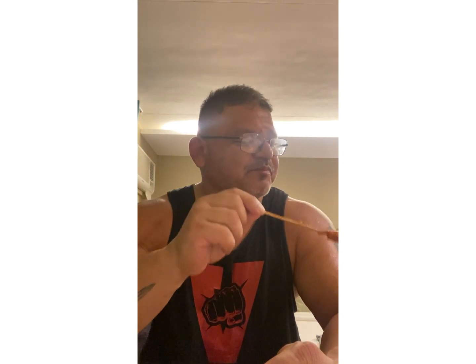I understand wanting to use all parts of the animal, but Jesus Christ, there are just some parts you shouldn't use. That was so nasty. There's another stick that's just the fat. This beef is definitely good though. Chicken feet are a bust.